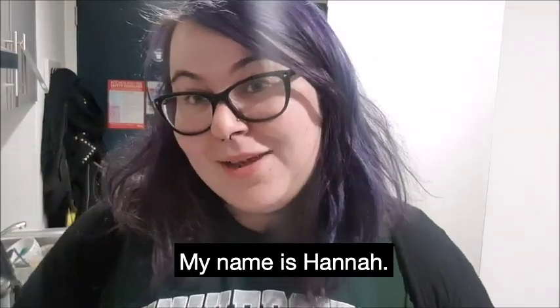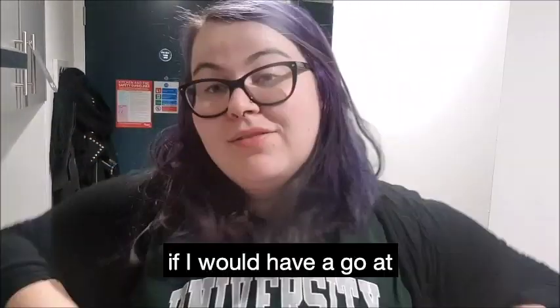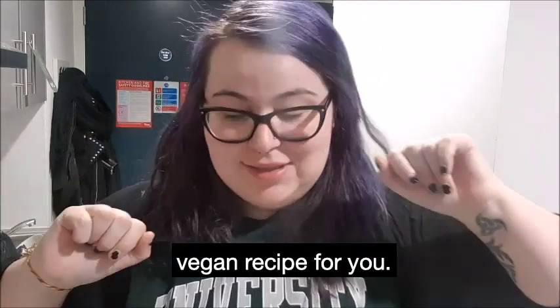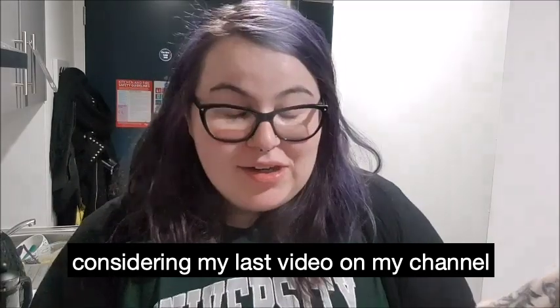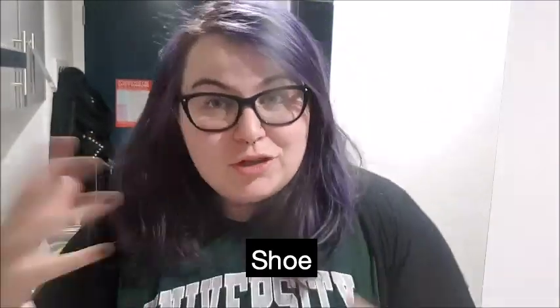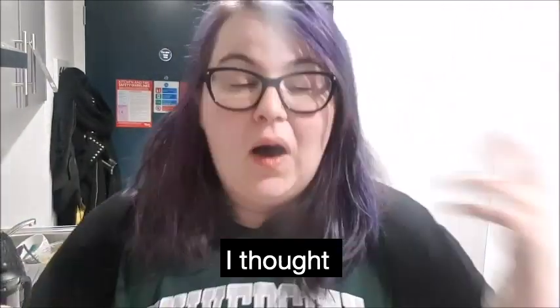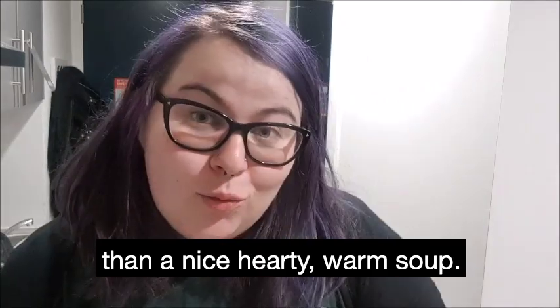Hello, my name is Hannah. My university, the University of Stirling, asked me if I would have a go at filming a little vegan recipe for you. So I thought, considering my last video on my channel, Smogish Vlogs, was a budget vegan food video, what better to do than a nice, hearty, warm soup?